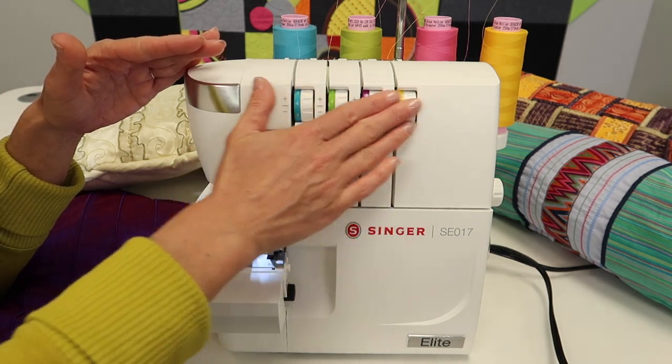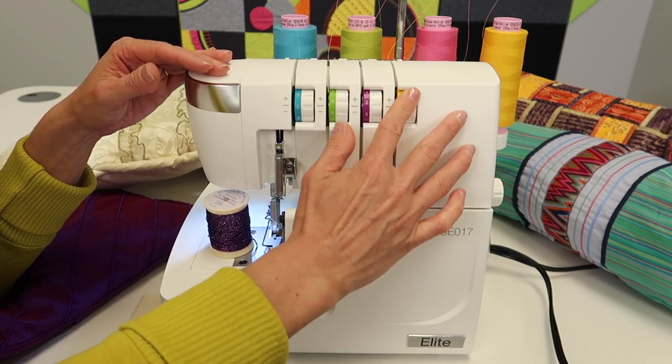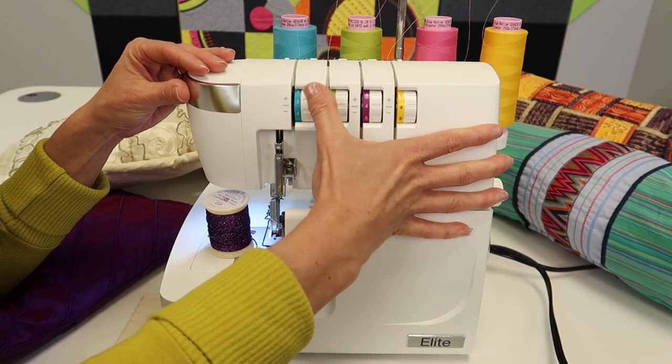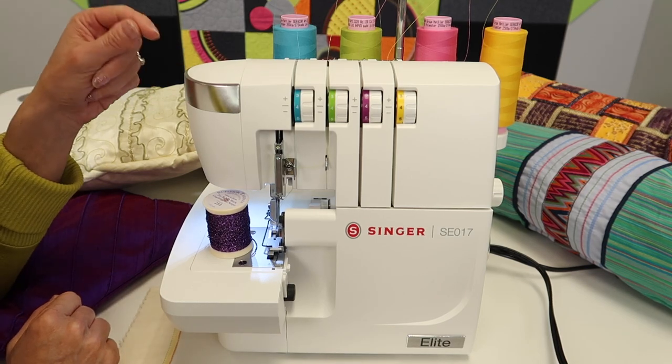Keep trying and don't worry about it. If the tension numbers get turned because little fingers came to visit and play in your sewing room, all you have to do is turn them all back to normal. There's nothing to scold anyone about — just put them back to the start and begin again.